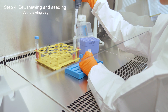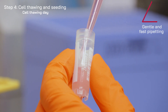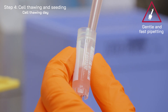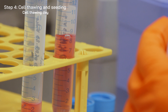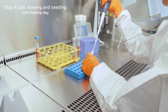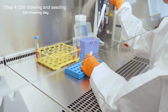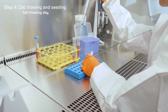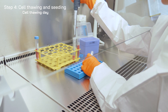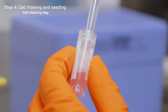Dilute rapidly and gently with 1 ml of warm medium to limit exposure of the thawed cells to the freezing medium. Gently transfer the cell suspension to a new tube containing 7 ml of warm medium. Rinse the cryovial twice using 1 ml of medium each time to recover all the cells.